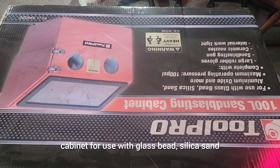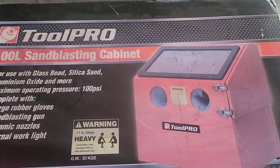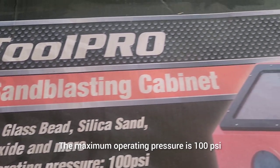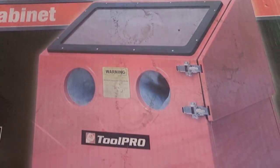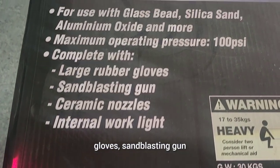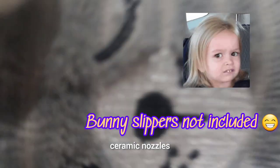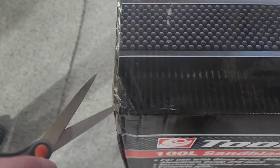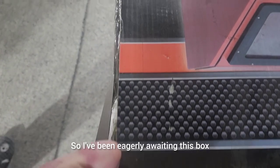It's for use with glass bead, silica sand, aluminium oxide, and more. The maximum operating pressure is 100 PSI, and it comes complete with large rubber gloves, a sandblasting gun, ceramic nozzles, and an internal light, which is quite cool.